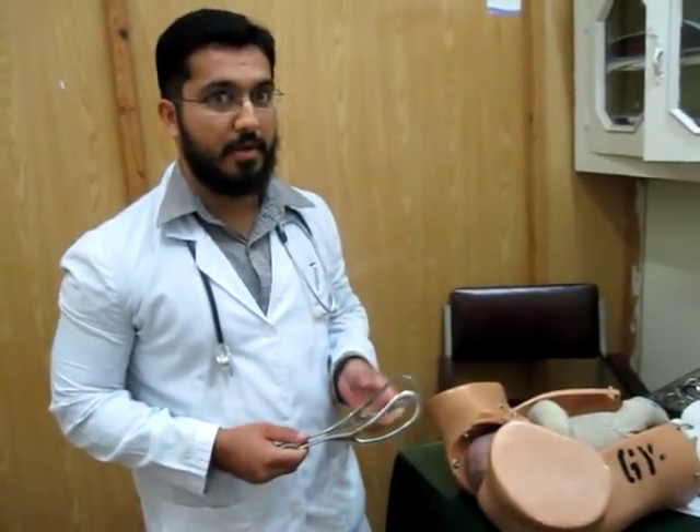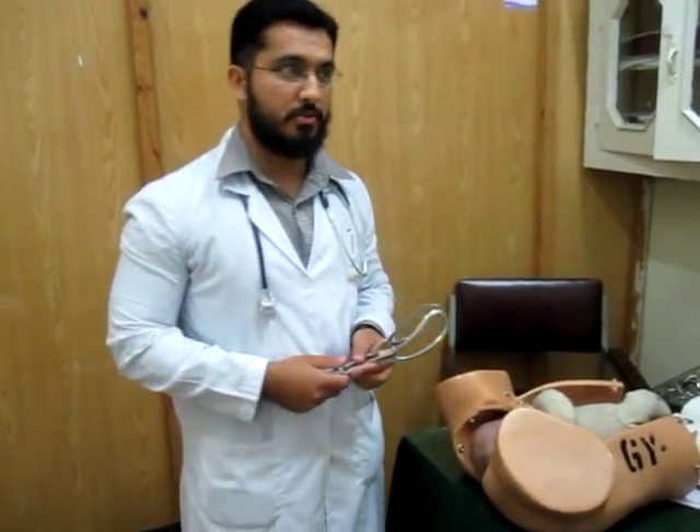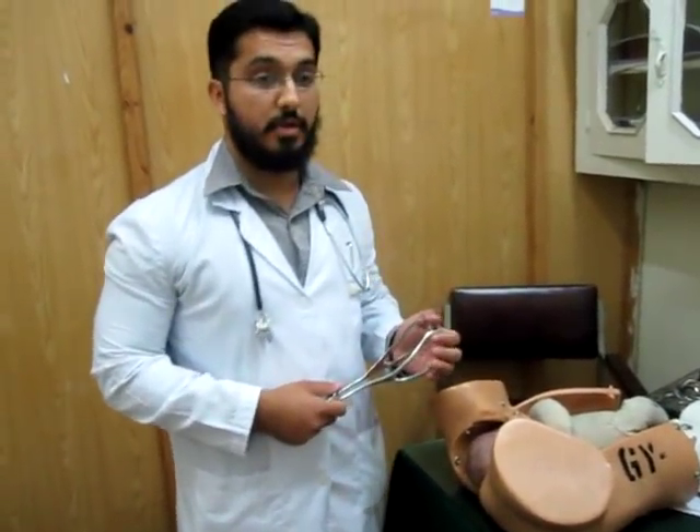If the patient is primigravida, two hours is sufficient. If the patient is on epidural or spinal anesthesia, you can wait up to three hours.